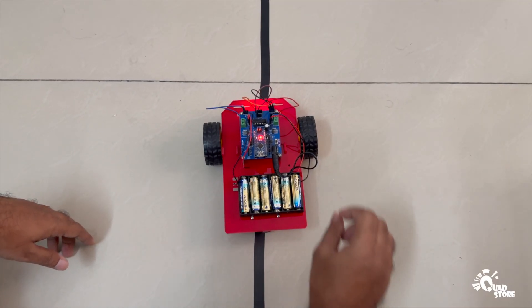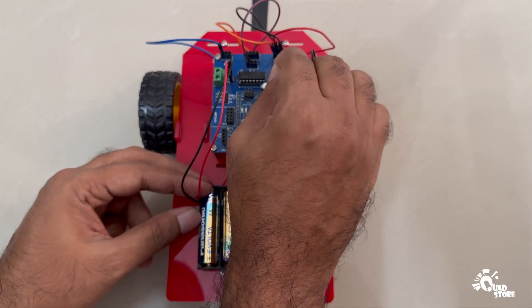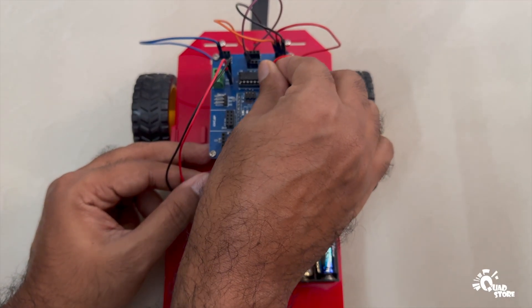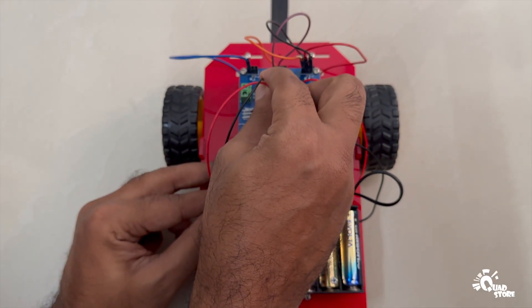If the robot moves backward instead of forward, interchange both the left motor wires connected to D5 and D6 and the right motor wires connected to D9 and D10. After this correction, the robot should move forward and follow the line properly.